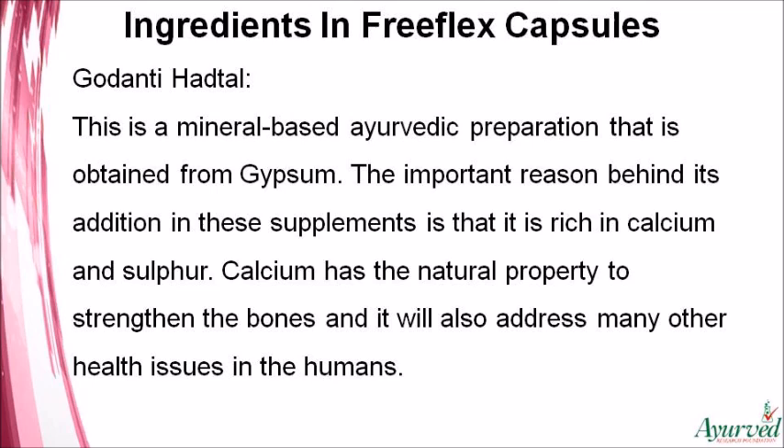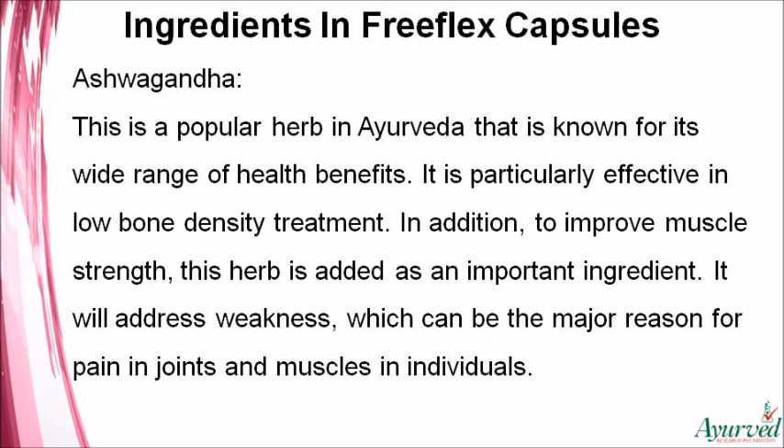Ashwagandha is a popular herb in Ayurveda known for its wide range of health benefits. It is particularly effective in low bone density treatment. In addition to improving muscle strength, this herb addresses weakness, which can be a major reason for pain in joints and muscles.